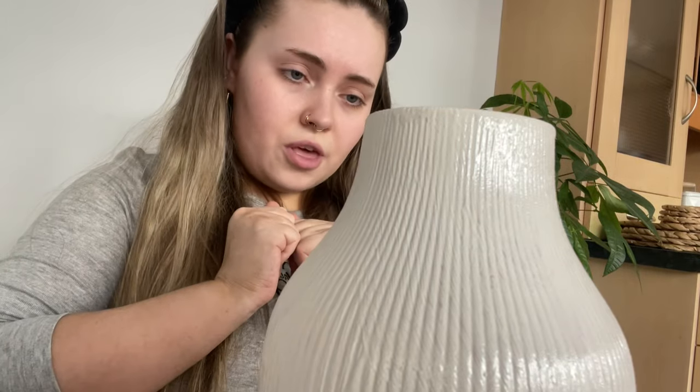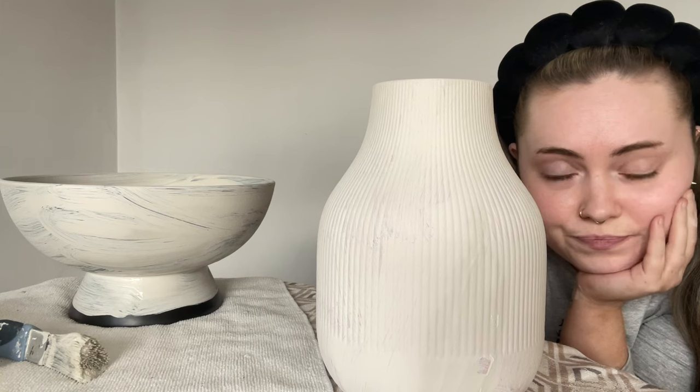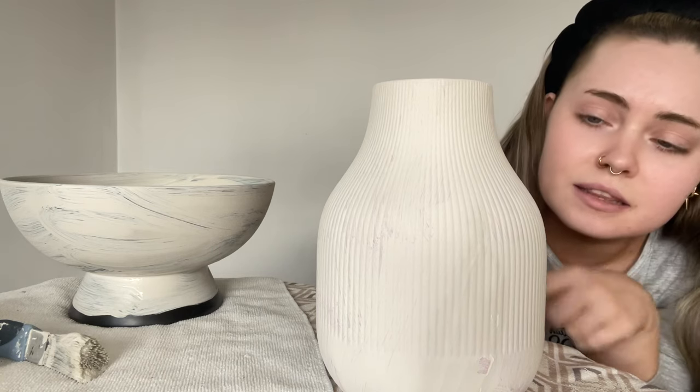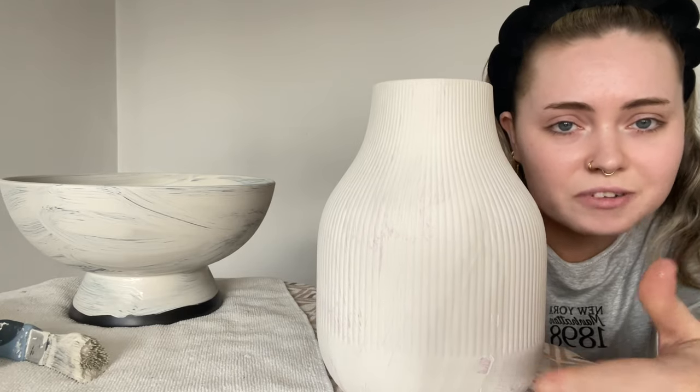How am I going to move this out of the way? Didn't think that one through. It's been half an hour and it's still not dry. This one's nearly dry, but I lifted it and dunked my finger.